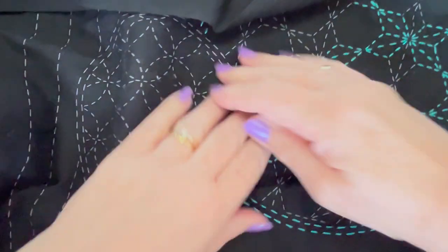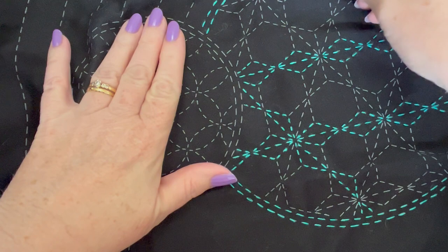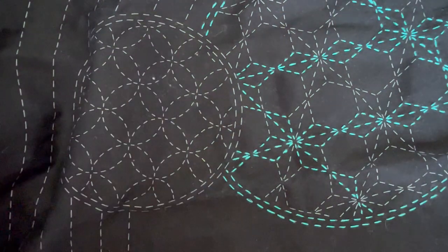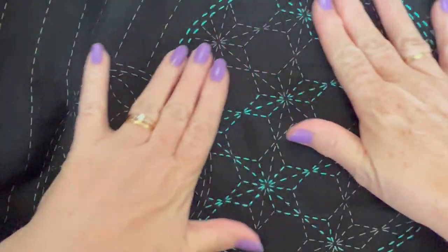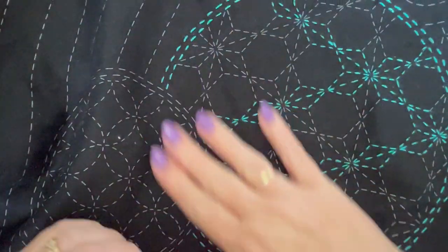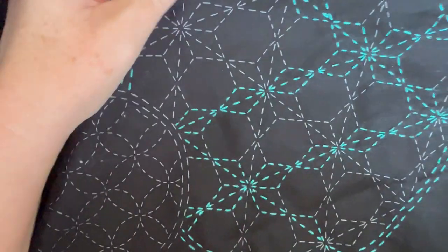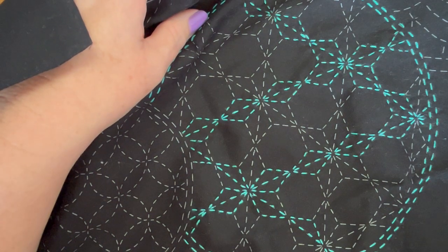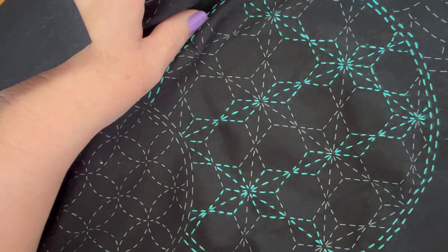If you do sashiko I'd love to see your projects — if you have a way of sharing and tagging me, perhaps a YouTube channel or a link to your blog where you post them. And if you haven't done this style of stitching before I do thoroughly recommend it, there's something very relaxing about it. Well, I'm going to go and keep stitching — thanks for watching and I'll see you next time, bye bye.